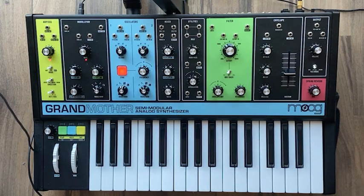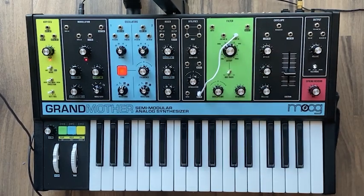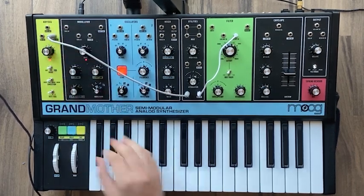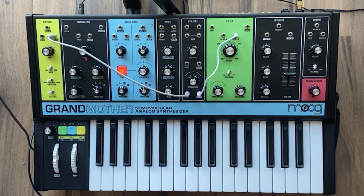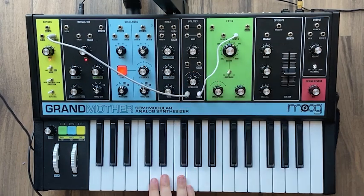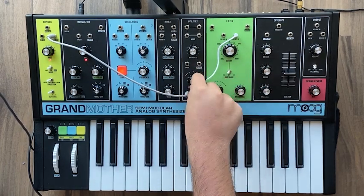There are a few more things to do. First, patch the attenuator into the cutoff input, and put the input of the attenuator to the keyboard velocity out. Set the attenuator knob just a smidge to the right. What this does is: the harder you press, the more the filter opens up. If you go all the way to the right and barely touch it, the filter barely opens — play it harder and it really opens. Set it just a little bit though, not too much.